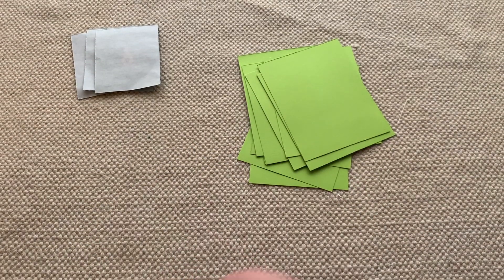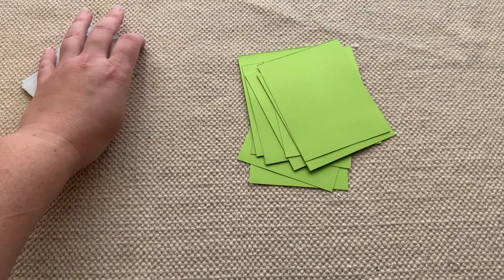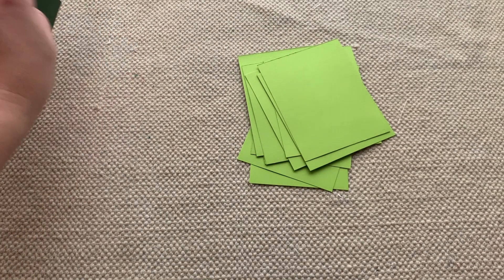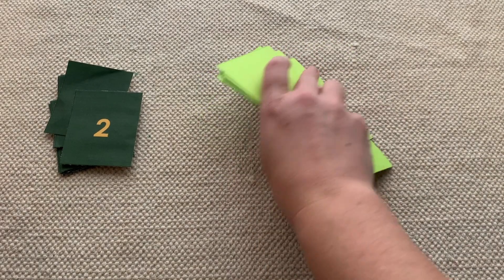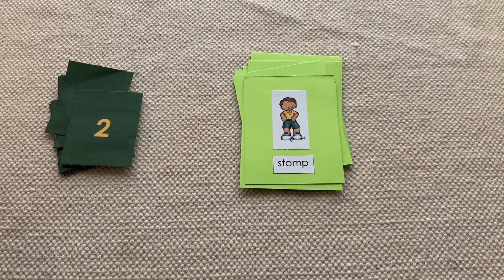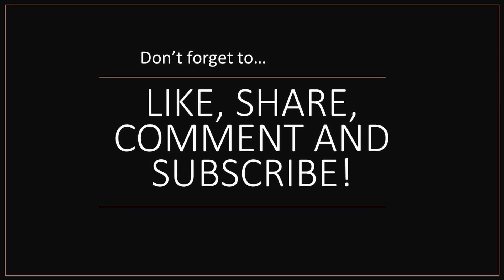That is all I have to show you today for this zero game. I hope you liked it and can incorporate it into your classroom. I know I do it a little bit differently than my album, so if you are a Montessori teacher, this might be a different way to go about it. Tell me how you like to incorporate the zero game into your classroom if you have any good ideas. Don't forget to like, share, comment, and subscribe to the channel, and I will see you in the next video.